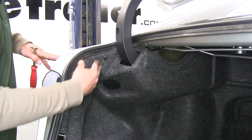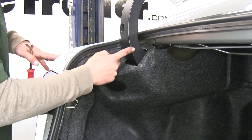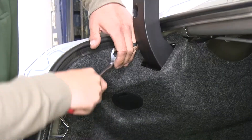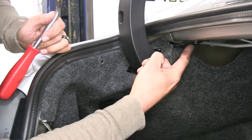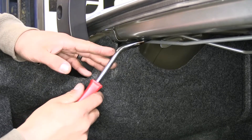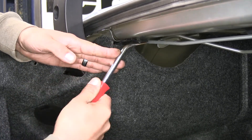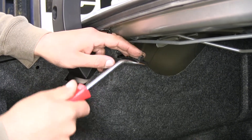Moving up on the carpeted area, there's another push pin right by the trunk hinge — go ahead and pull that one out. Follow it under and there's a push pin at the top of the trunk lid, right about where the glass meets it — pull that one out as well so we have as much room to work with as possible. That'll be on both sides.